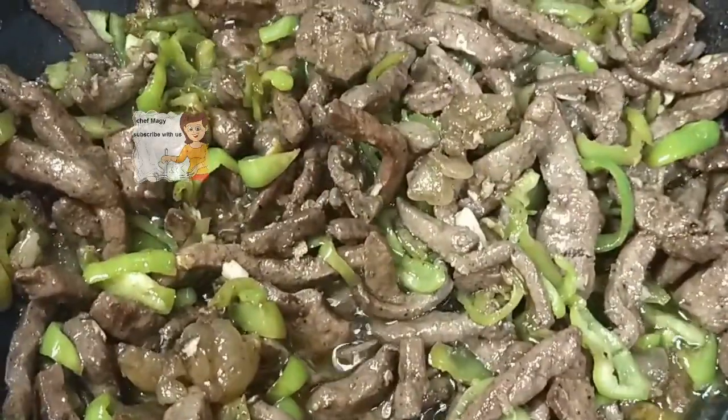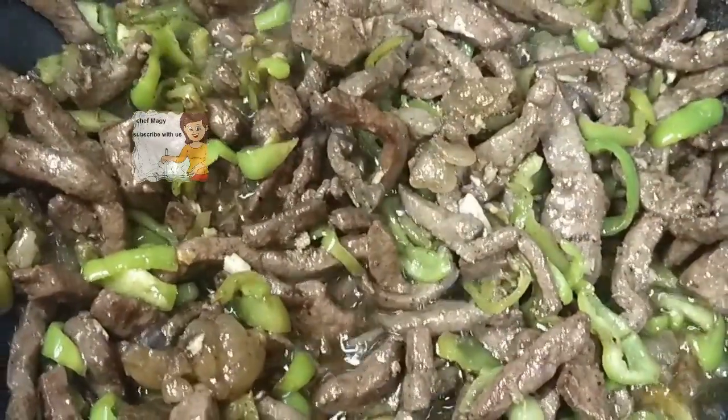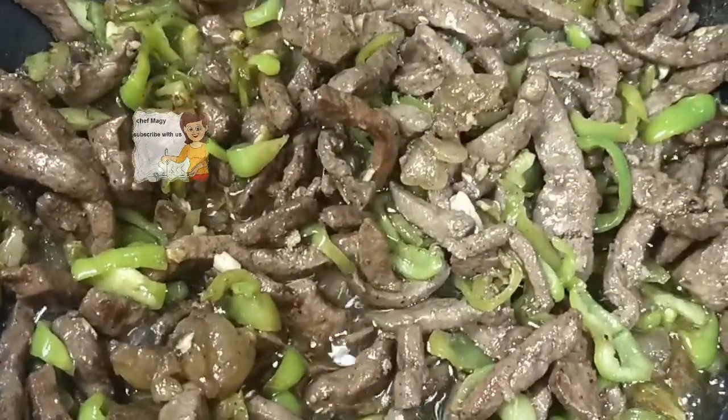Now, after 5 minutes, the liver is well done. It doesn't take any time. Through 5 minutes it will be ready to eat.